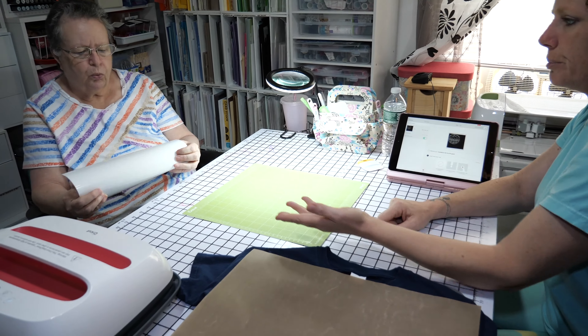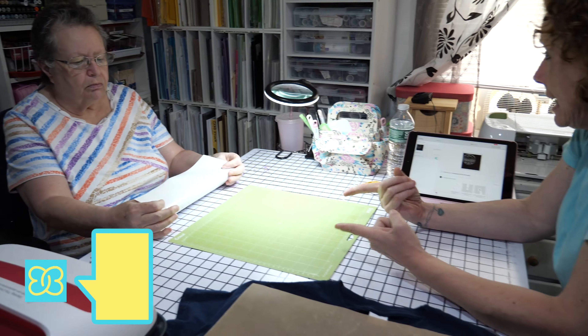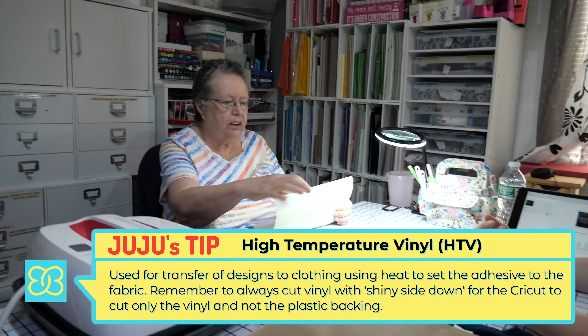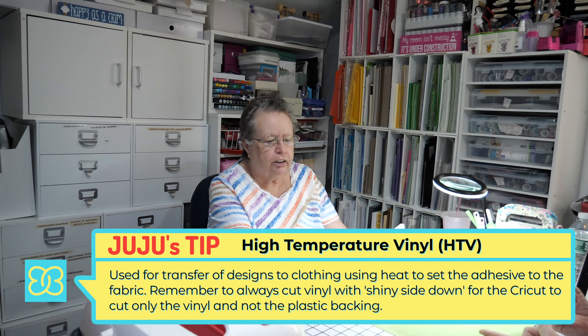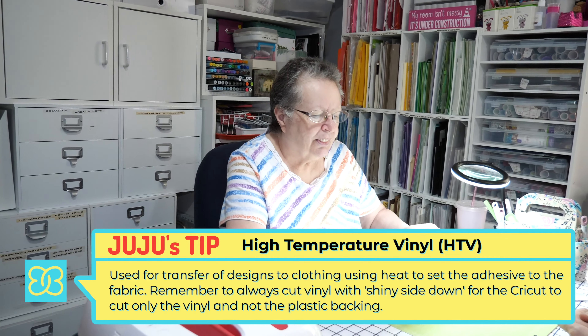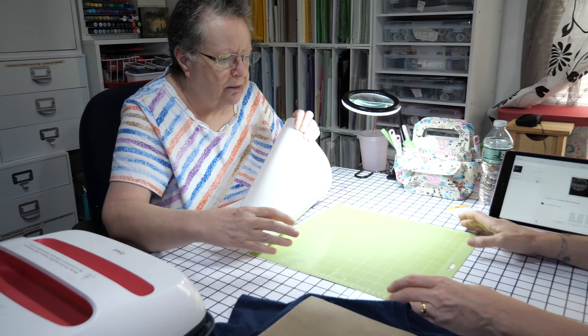With this iron-on transfer vinyl, we've got a roll — which most of the time comes in white. It also comes in 12 by 12 sheets or 12 by 18 sheets. With this type we have to do shiny side down — and that's the hardest thing to remember. You're cutting the vinyl, not the sheet — just the vinyl on the back.